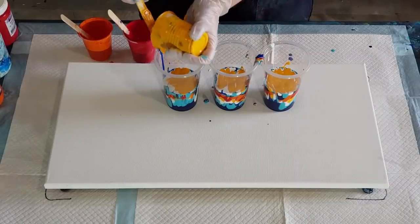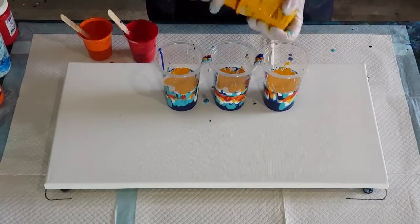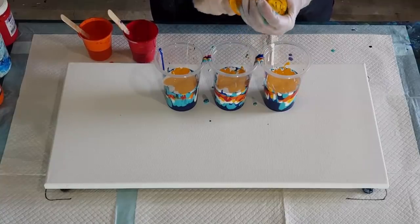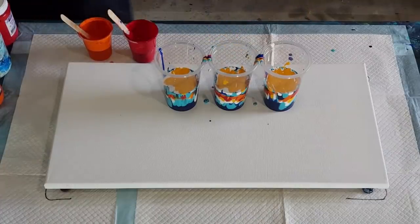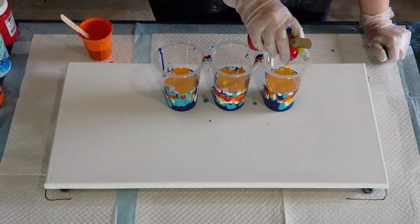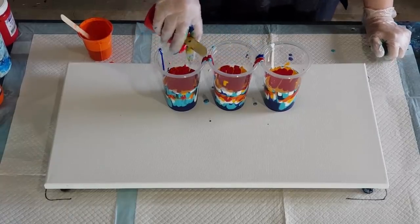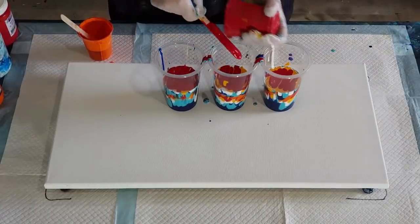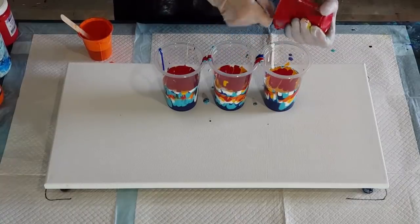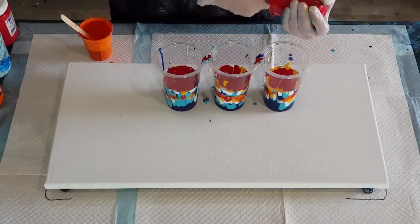I've got another workshop this weekend - today's Thursday and I'm working tomorrow. So after this pour I'm going to clean up and make two big batches of pouring medium. I'm going to use in my workshop for the first time my glue and water mix, because I've been so happy with it. I'm going to share it with everybody so they can make some beautiful pours. It's not that they haven't been making beautiful pours with the other mix, it's just that I had some problems with some colors splitting, and I haven't had that problem with the glue and water mix.